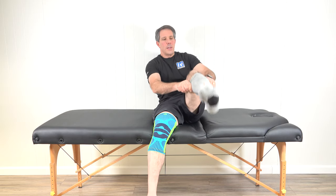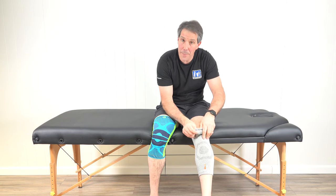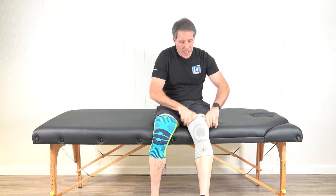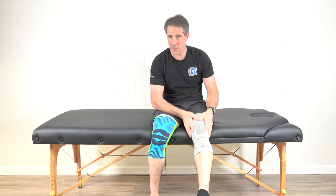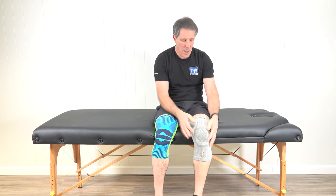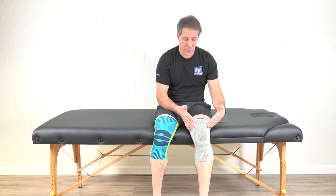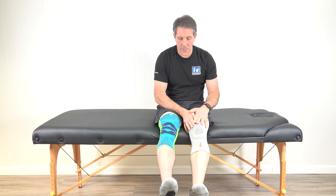Slide the sleeve up so your kneecap lands in the center target when you bend your knee. Some features of the Incrediware I really like: it's a lightweight, long sleeve that breathes really well and is super comfortable. It doesn't have the silicone grip pieces the Genutrain has, but it stays up well unless you have a very conical-shaped thigh, in which case you may have difficulty keeping it up. Other than that, it's a great, comfortable sleeve.